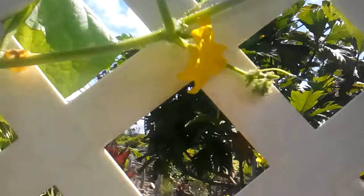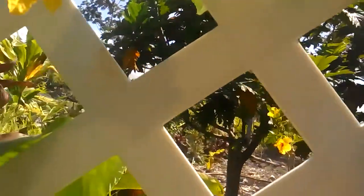This is some of our cucumbers. We're getting cucumbers like crazy on these things, dozens and dozens of them. I read somewhere it takes three gallons of water for one cucumber to grow.